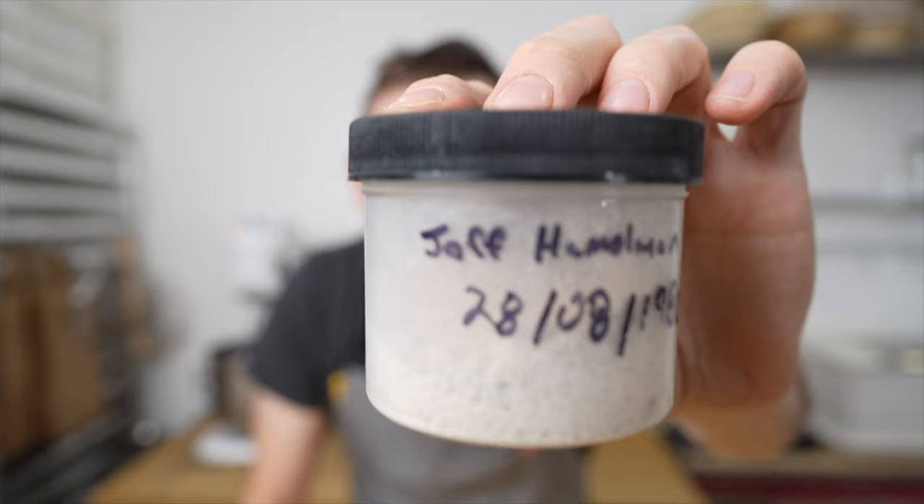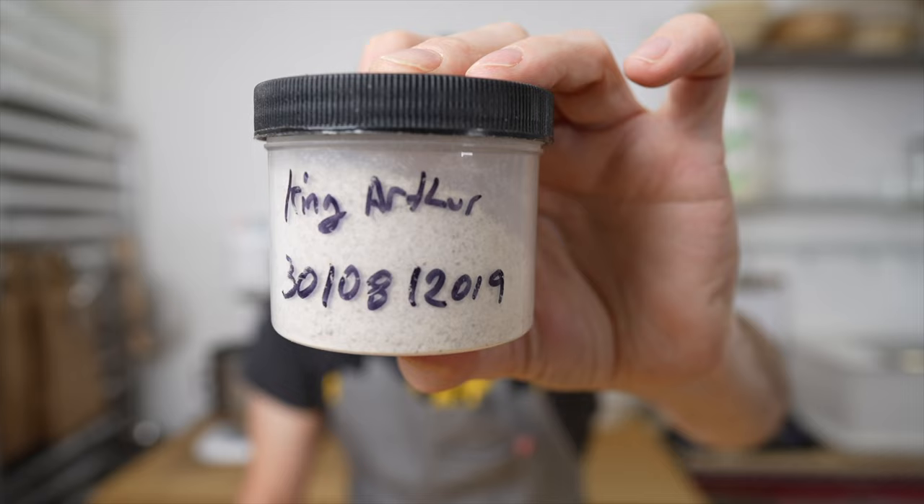I also have this dehydrated starter from Jeffrey Hamelman that was born in 1980. Jeffrey Hamelman is one of the best bakers out there — I suggest you check out his book. I'll leave a link in the description below.